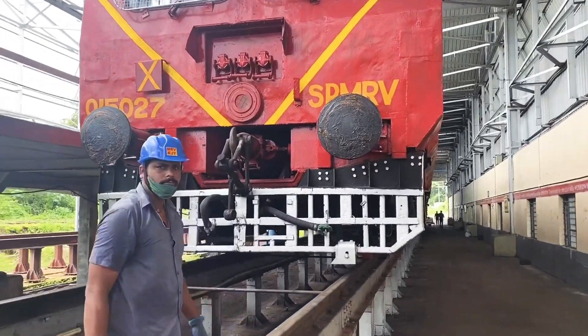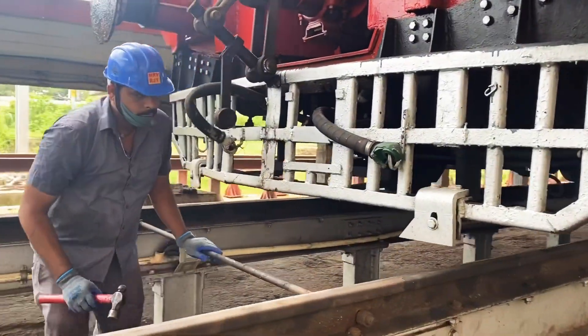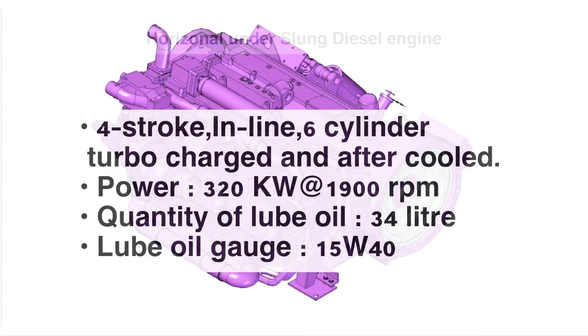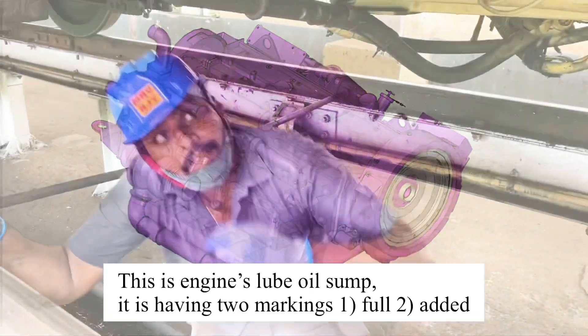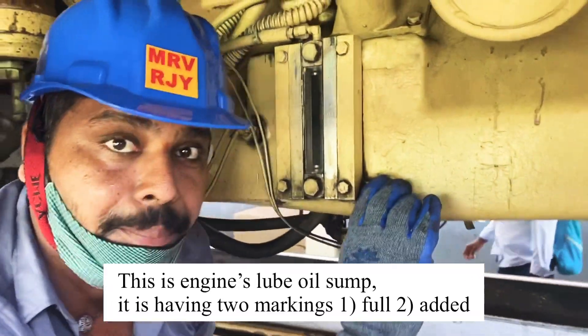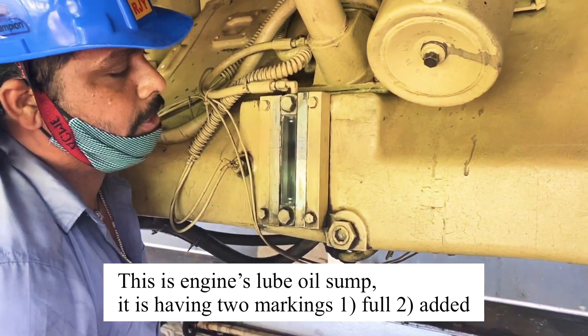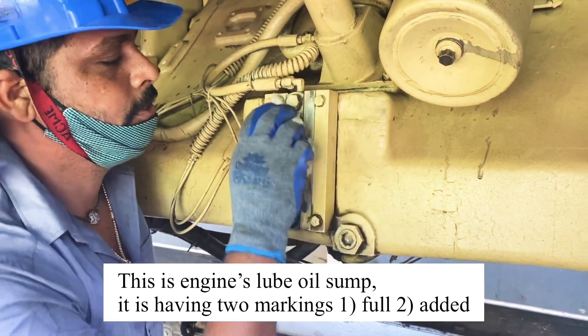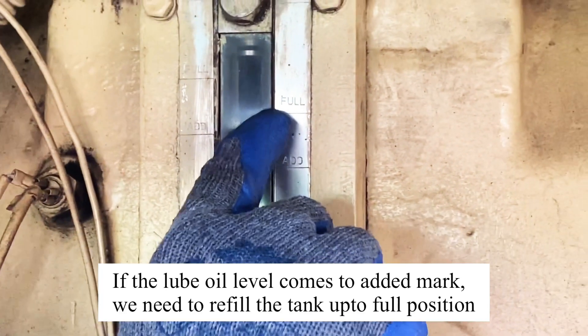Let's see what are the gauges to be checked. Fuel added — this is the fuel level.